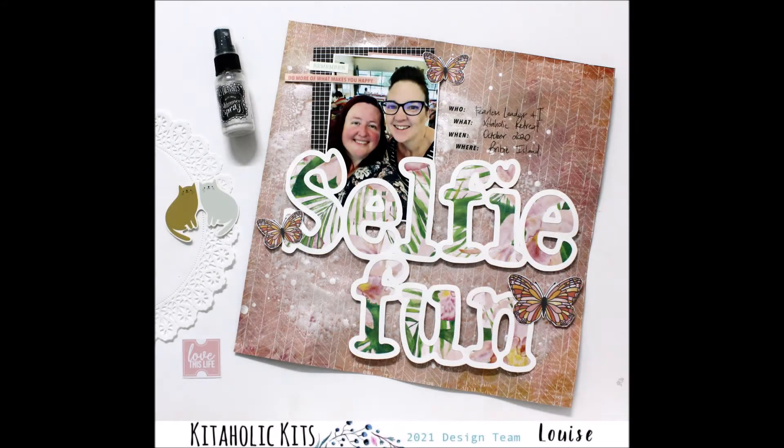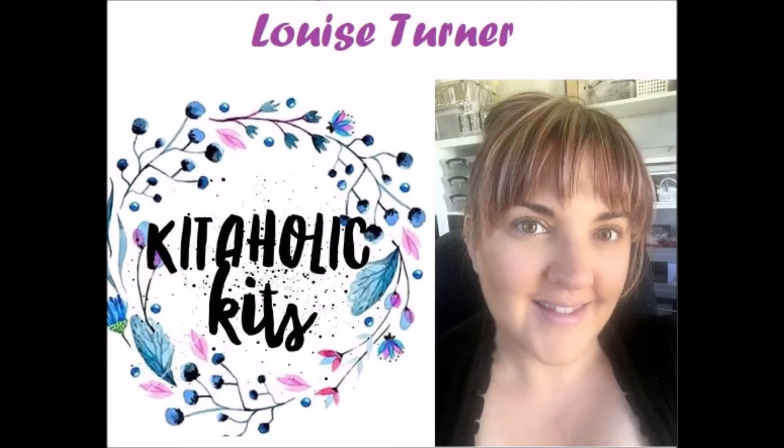Hi there kit fans, it's Louise with you today on behalf of Kitaholic Kits and I am sharing a new 12x12 scrapbook layout created using the February 2021 kit.